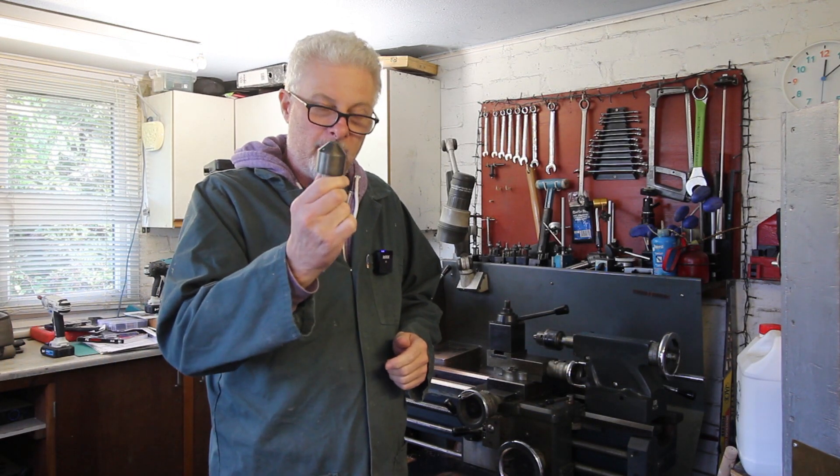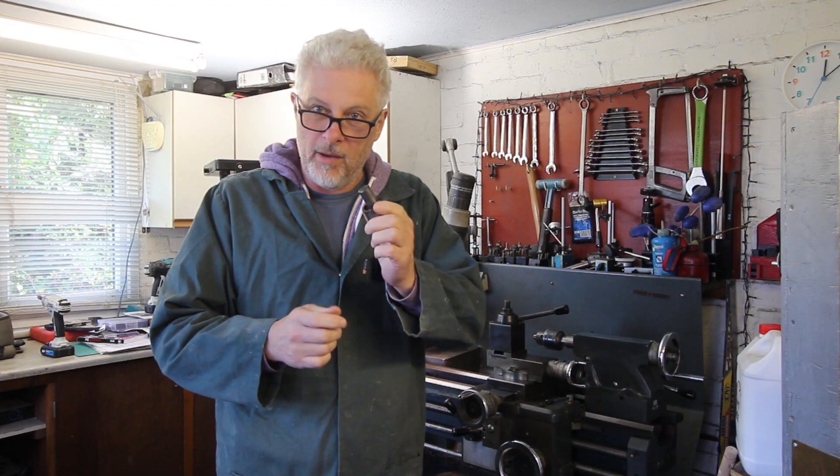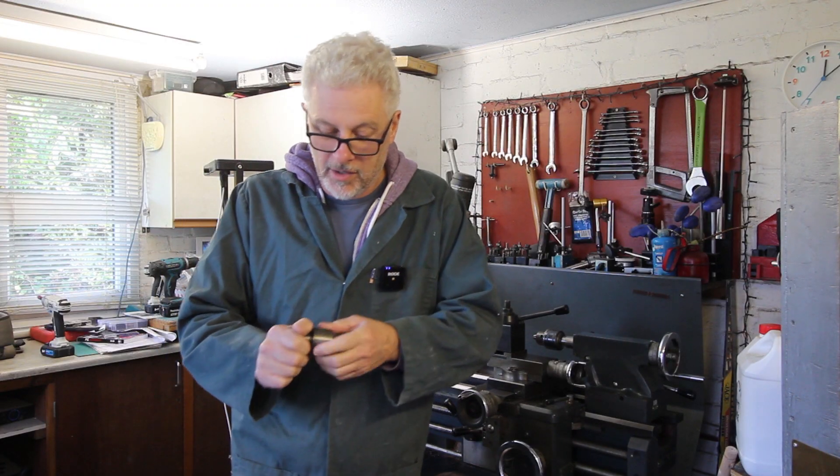Welcome back to the shop. I'm making some blanks for tool holders for my mill and I thought you might be interested in this, so just have a look at this.